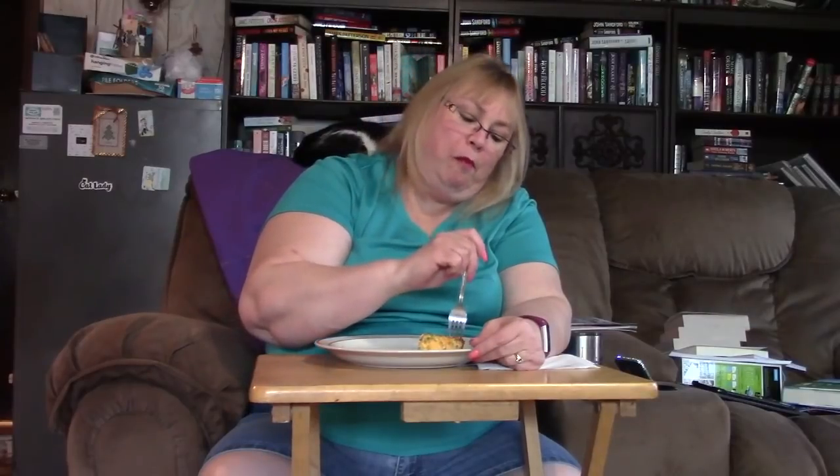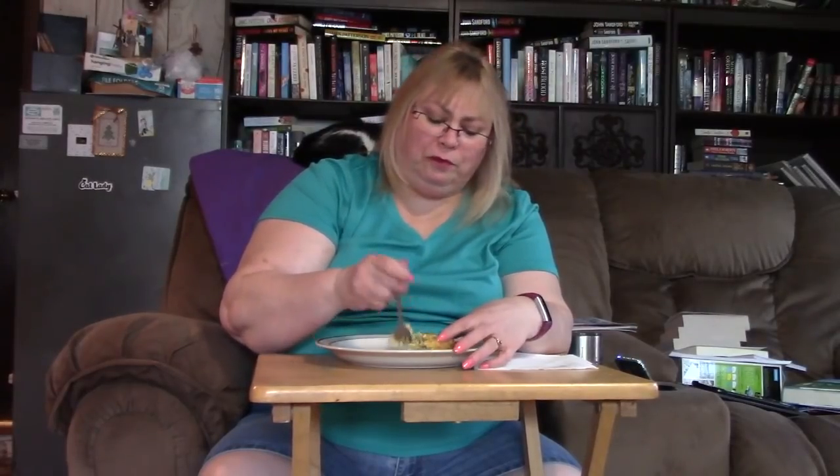I weighed myself on Sunday and gained like 0.4 pounds, but that's okay because I might have lost inches. I know my jeans have been baggy.